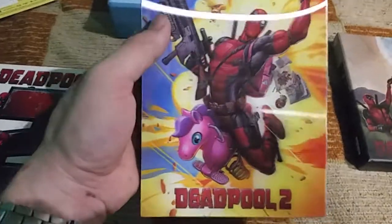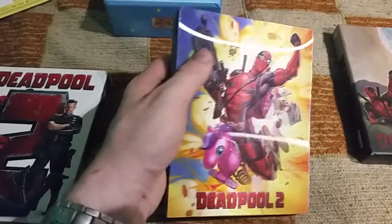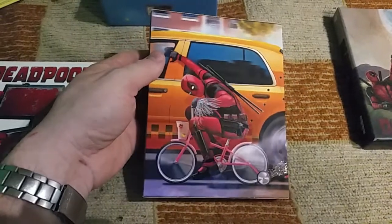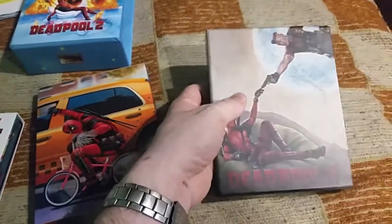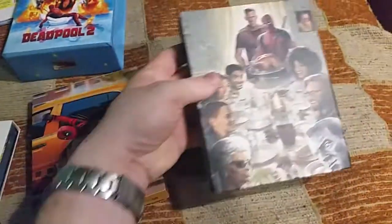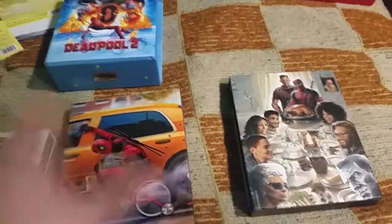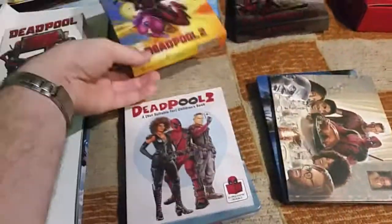It's just stunning. I love these 3D pictures — just beautiful. Here's the back side, and the German slipsheet full slip. This art box is actually not a one-click box. There is also a Maniacs Deadpool 2 box, which is a one-click box, so there are actually three Film Arena full slips — the third one I don't have.